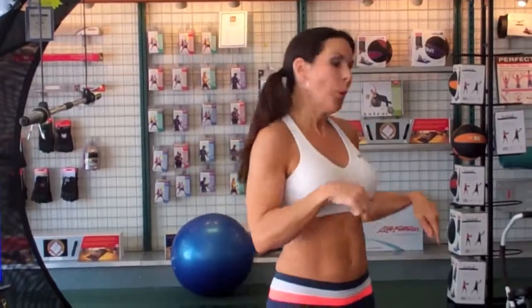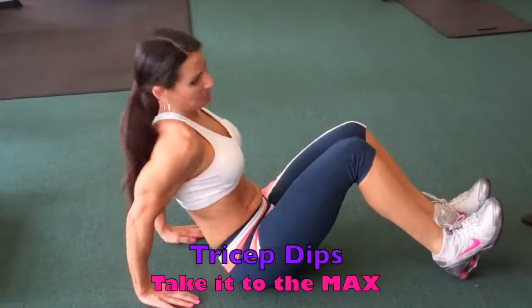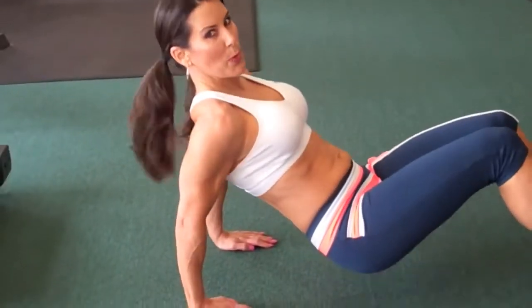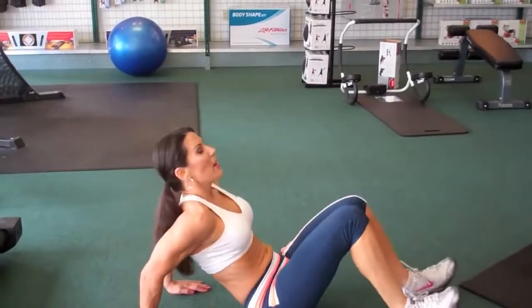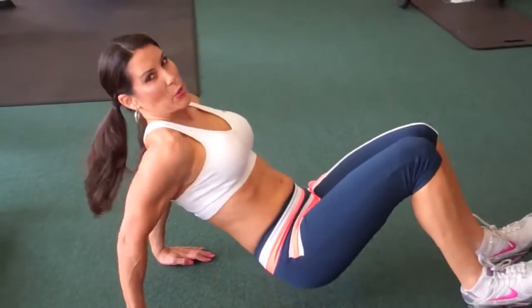We're burning it! Now we're going to go down on the ground for tricep dips. If you're outside and have a bench, you can do them off the bench. Put your palms flat on the floor, lift up those glutes, and go up and down. To make it easier, bring your feet in; a little harder, bring them out; advanced, bring a foot up. These are to failure, so just keep going. If you're dipping off a park bench, that's awesome!